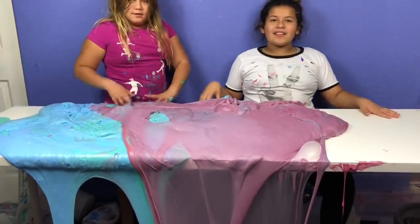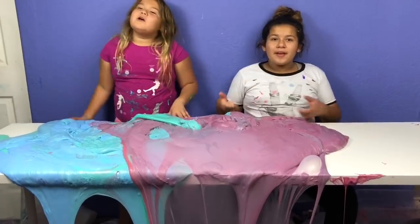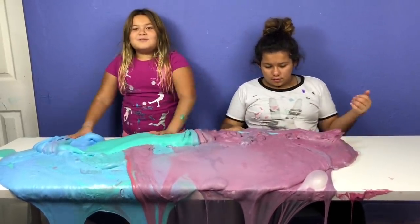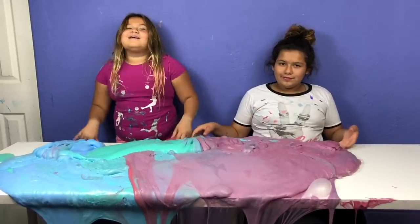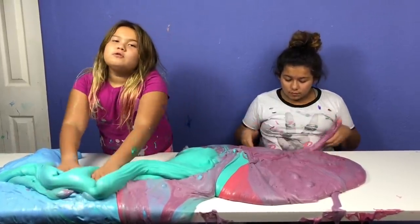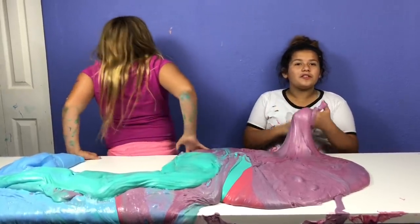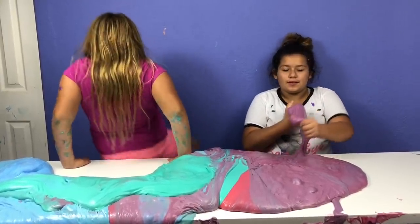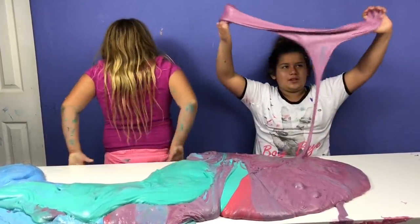Bye guys, thanks for watching! Please remember to give this video a big thumbs up and subscribe. Don't forget to comment down below if you like the new Gorilla Glue or the original, or the school glue or the clear glue. My favorite was the clear glue. I hope the school glue was mine because it came out kind of jiggly — it was cool!